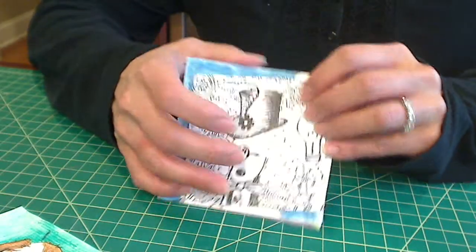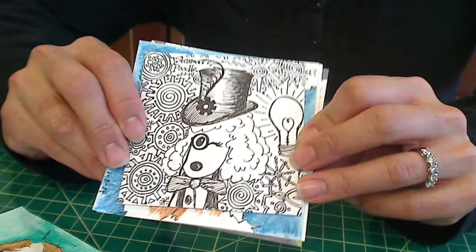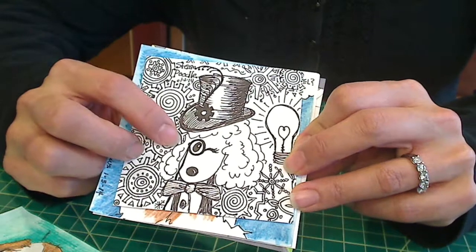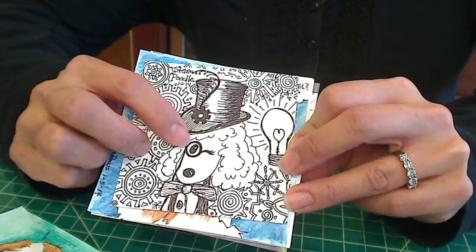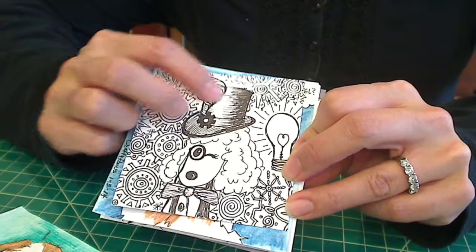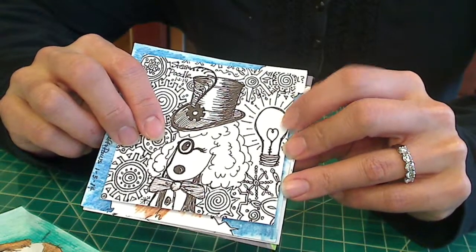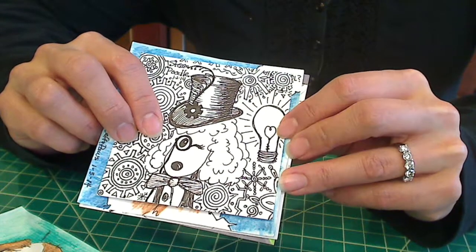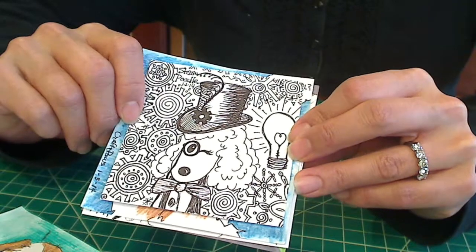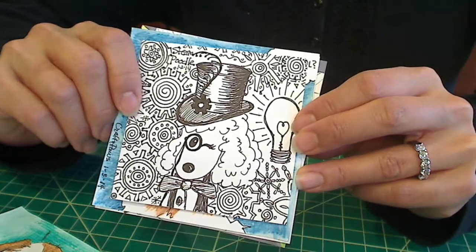My second doodle is this one. What I tried to do was kind of a steampunk style. This is just a uniball pen, an ink pen. I drew a kind of cartoon poodle to represent Biscuit — I gave her a little monocle. I put a little top hat on her with a gear and a feather, just trying to think about different things that were steampunkish. I like how it turned out.